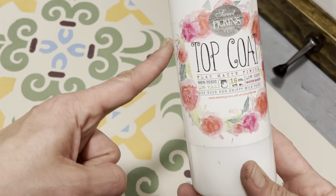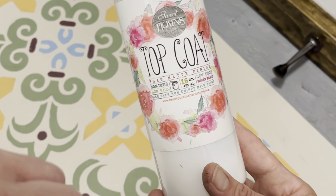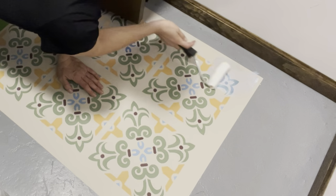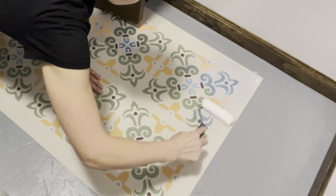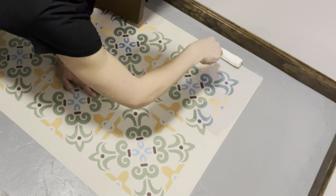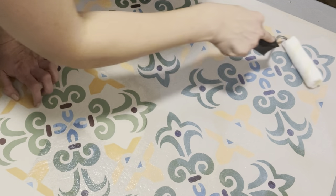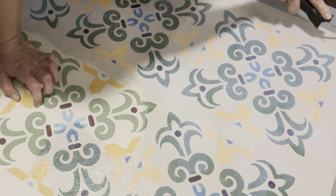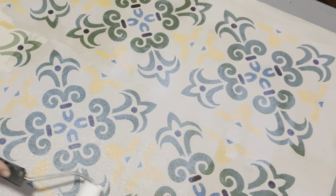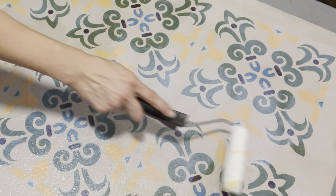I'm going to be sealing the paint up with Sweet Pickens Top Coat. I love it because it is a very matte finish but super durable. DIY paint and Sweet Pickens products play so well together so I was not worried about that. I'm using that same paint roller with very light pressure. Notice that as I'm applying this top coat, my paint's not smearing or smudging because DIY paint really does stick well.